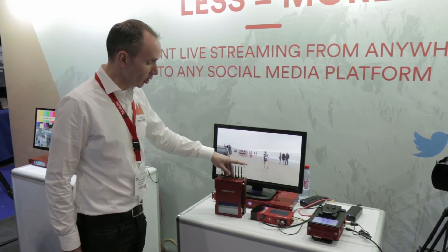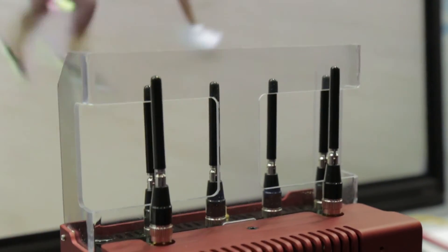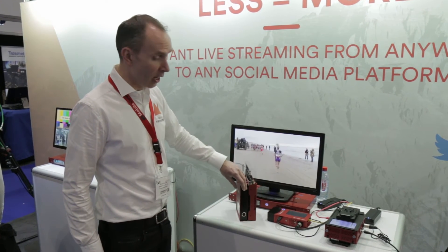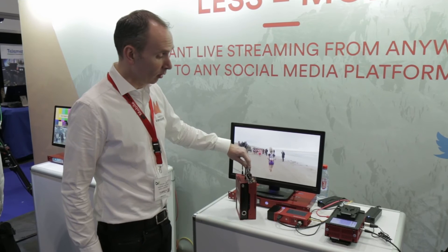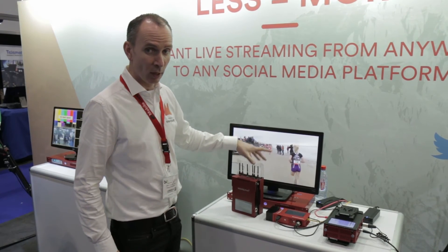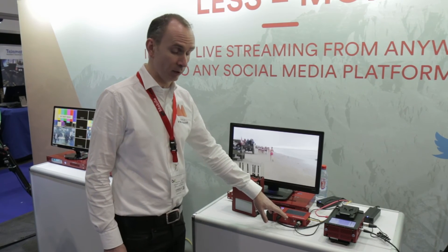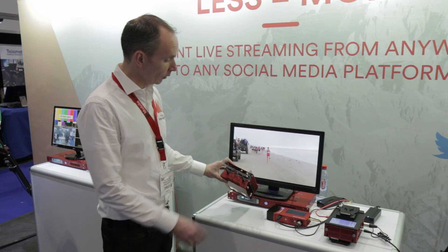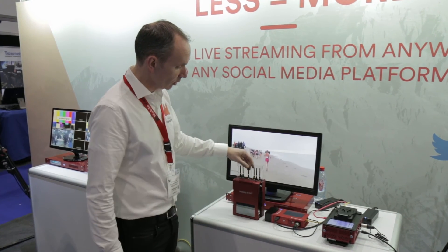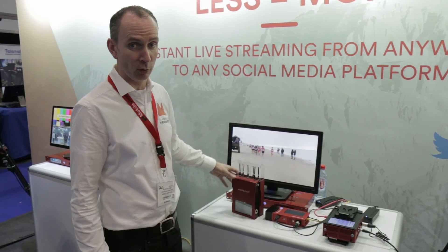Next to the Quadro Link you can see the Web Streamer. The Web Streamer is a little bit bigger device and takes a little bit more power compared to the Quadro Link, but also provides SDI and HDMI. The big difference is that this one has the ability to upgrade to 8 modems and has a maximum of 8 megabits of video. It has built-in modems with built-in SIM cards you can plug in over here. A touch screen for maintenance and it also provides the ability to stream directly to social media like Facebook and YouTube.